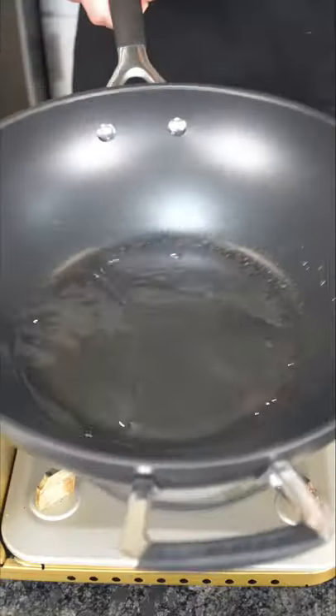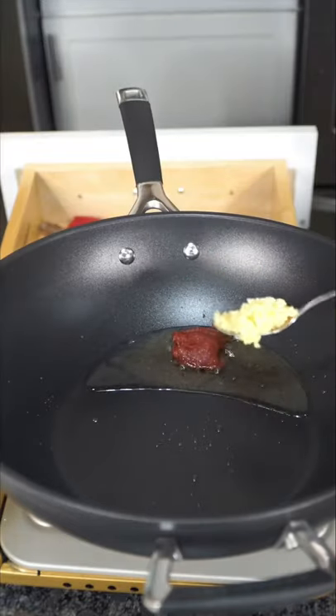Batata harrah — it literally translates to spicy potato. We let the wok talk, add tomato paste, and a bunch of garlic.